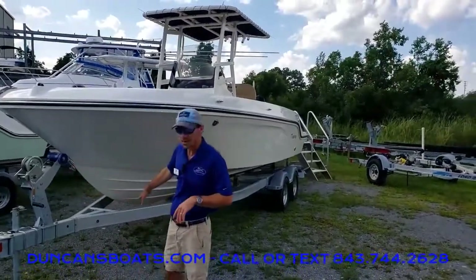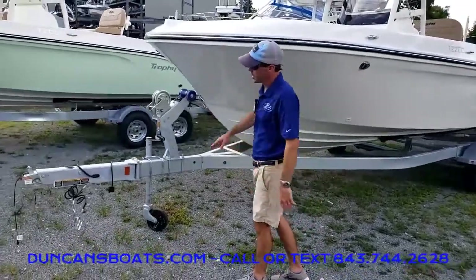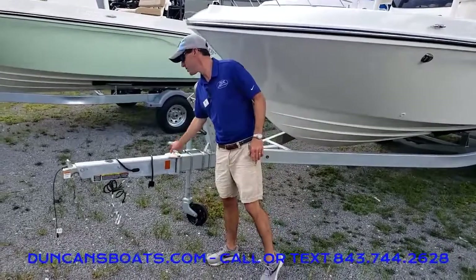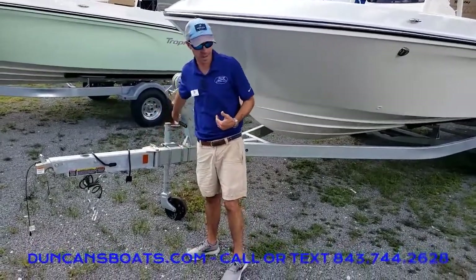Right at the back here, we're going to talk about the trailer a little bit. This does come from the factory with a galvanized trailer, and standard is a swing tongue as well. That way we get a little bit more storage when we swing that away.